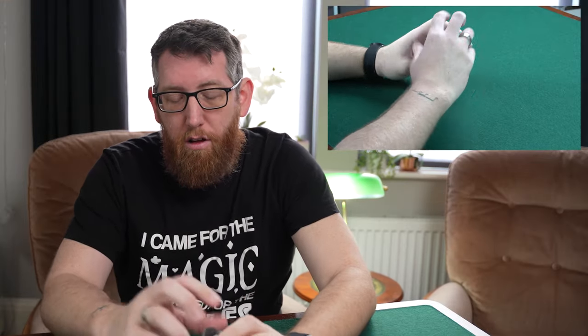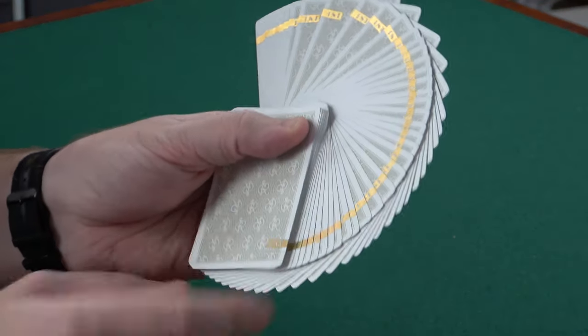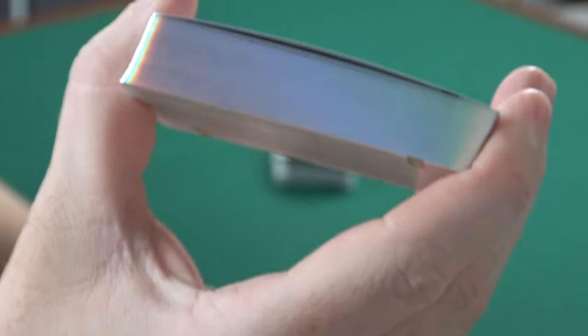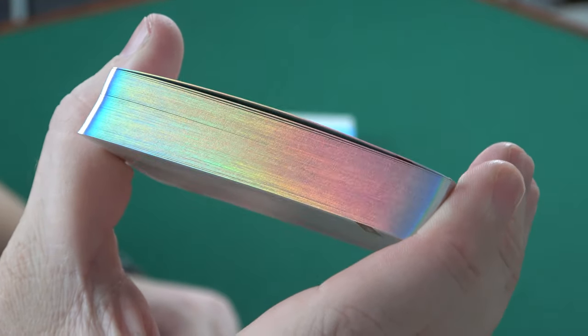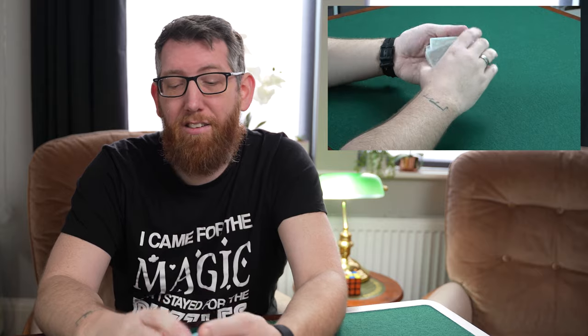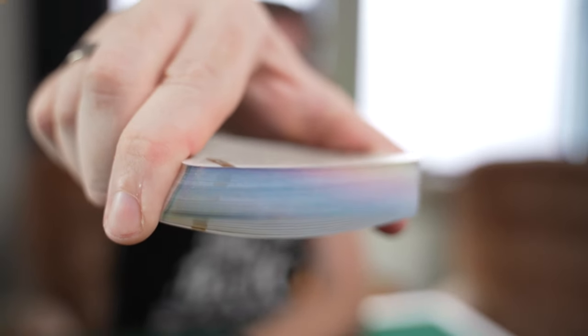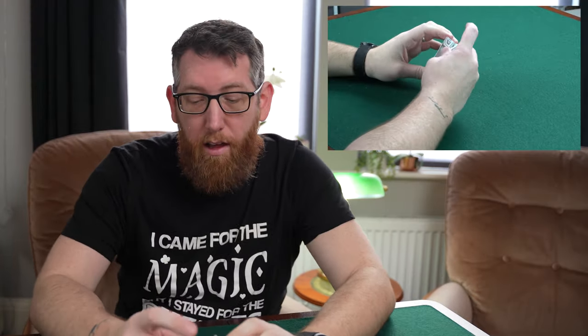Up next we have the First V5 Hollow Edition — a super great deck to have. It's similar to the V5 with the gold design, but this one is holographic. The cards shimmer in the light. Because it's holographic, the cards handle slightly differently and feel more plasticky, but they just look really nice with that shimmer. That's the V5 Hollow deck.